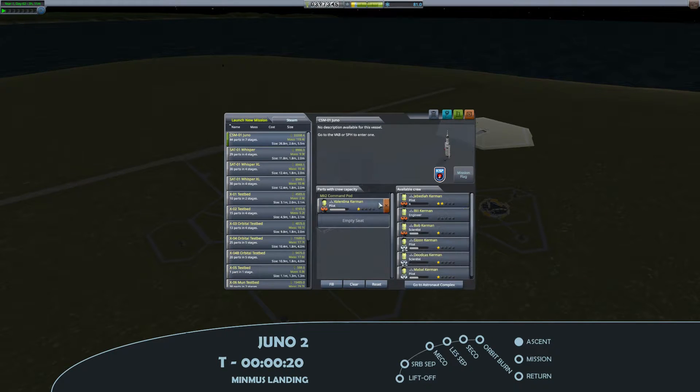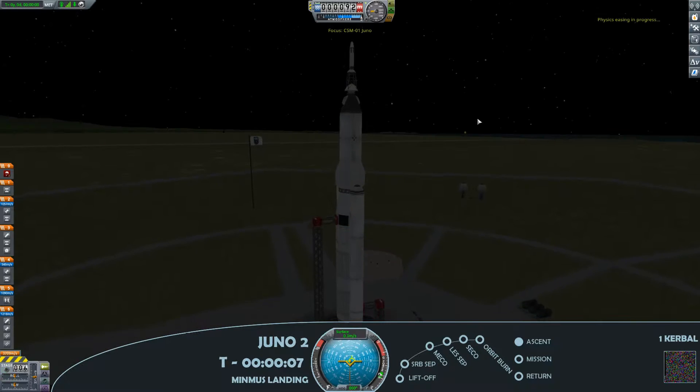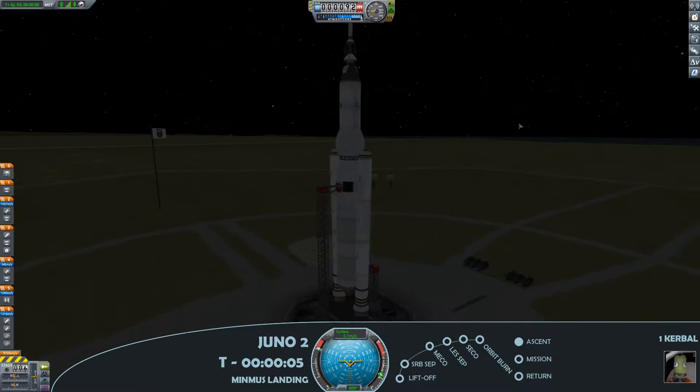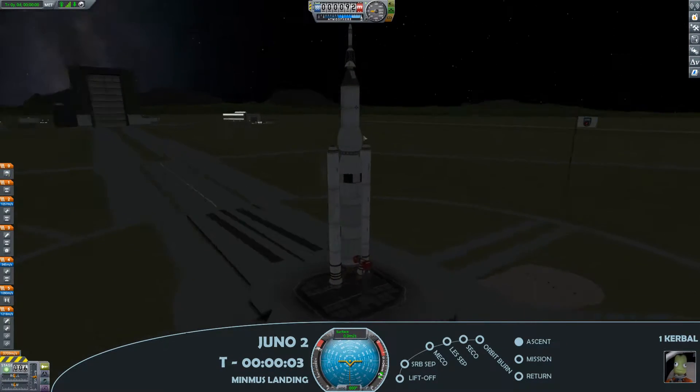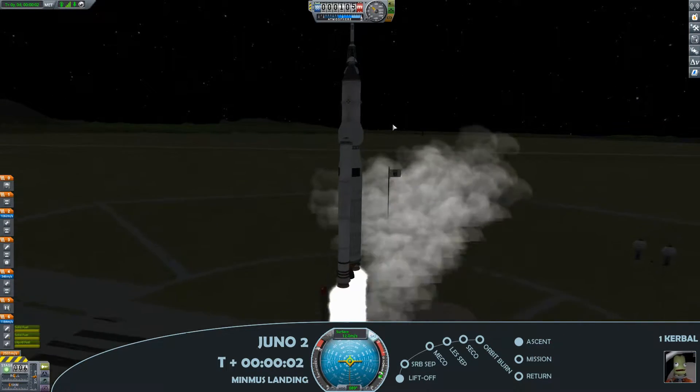Prior to launch I'm just selecting the crew, and I'll only be taking a single pilot out on the command module. The reason for that is that I will be doing a manned launch of the Lunar Module — a little bit unusual for me, but probably a little bit safer in this context. I'm also on for a night launch today, something a bit different, as we have liftoff.